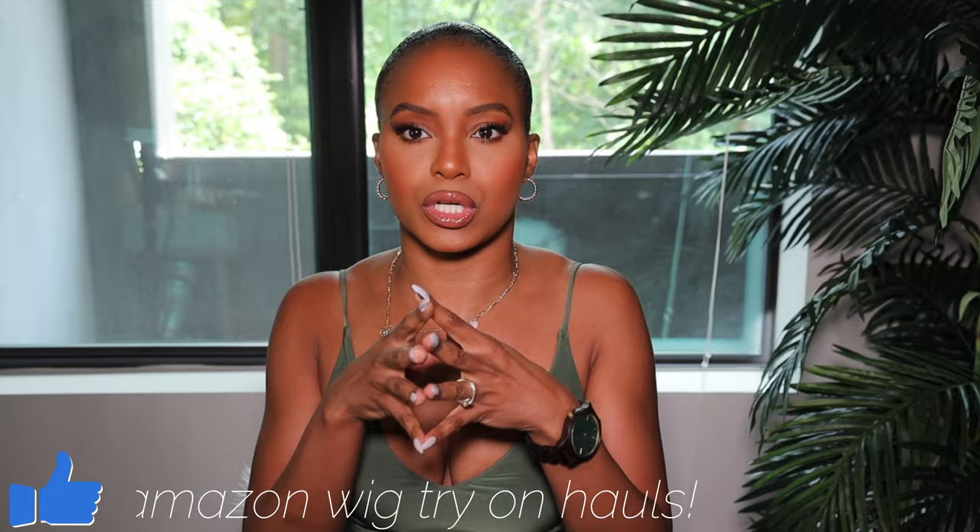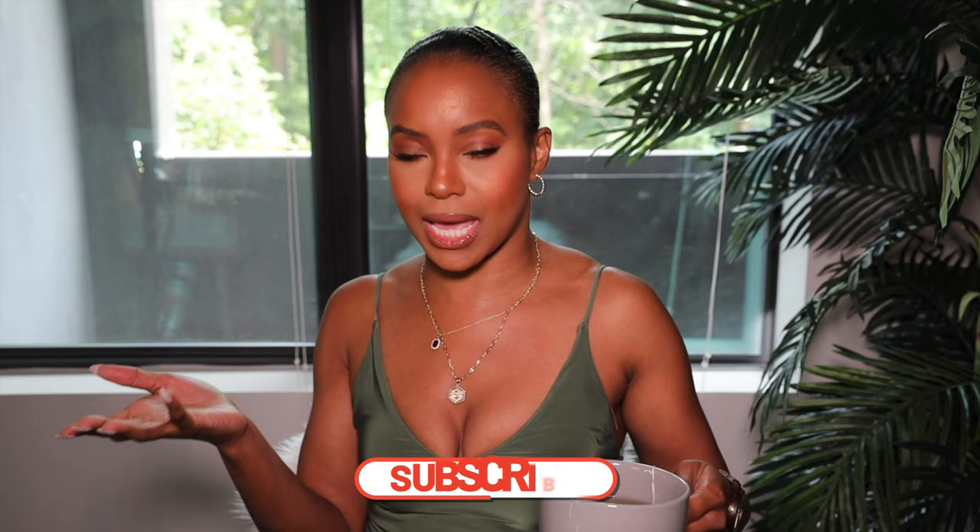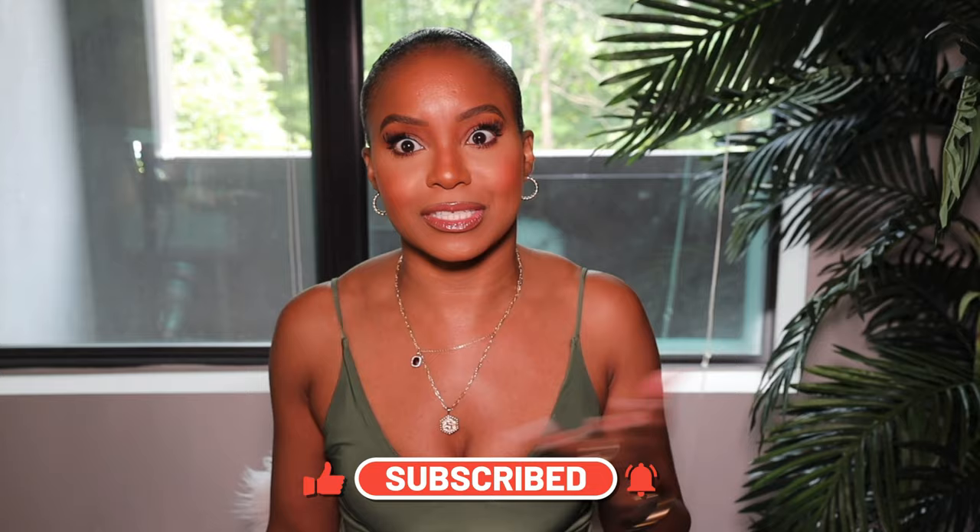Hi ladies and gentlemen and everybody in between, I'm back with somebody else's hair. I decided I wanted to buy a couple more Amazon wigs. I purchased three natural textured wigs. Do y'all like Amazon wig hauls? Hit the like button, hit the subscribe button and the post notification bell so you can see every single time I post. Let's go ahead and get started!